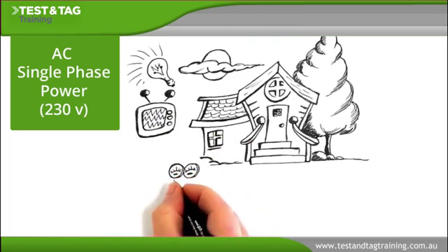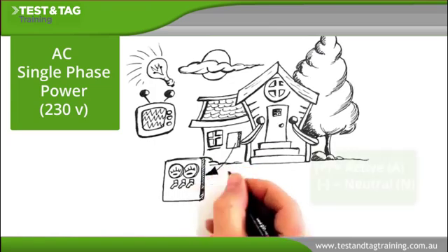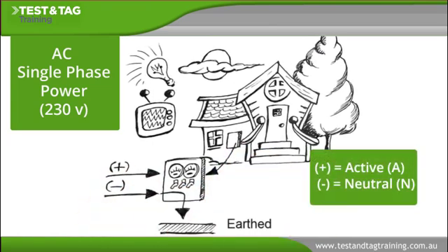Single phase power comes to the home with two wires: active and neutral. The neutral wire is earthed at the switchboard.